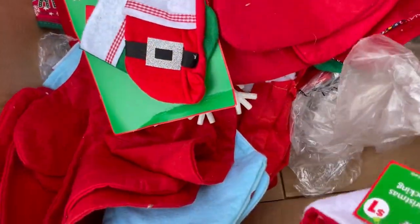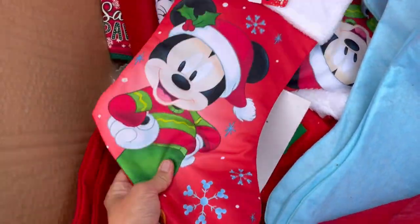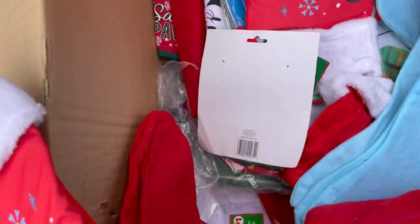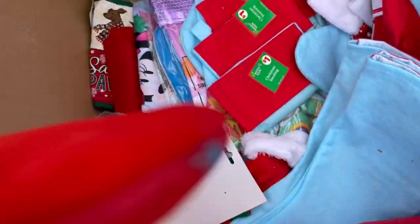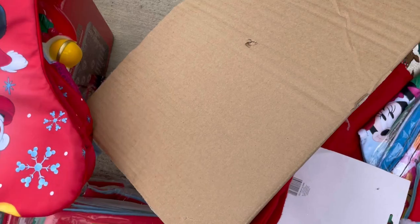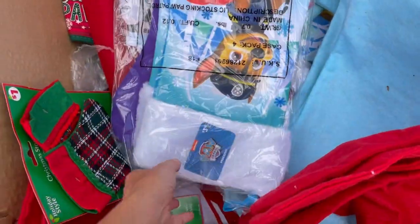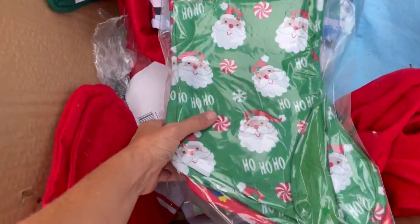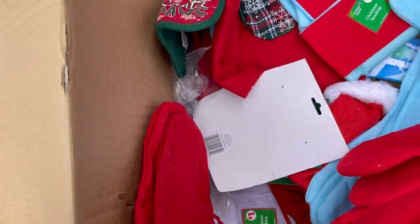Wow, there's a lot in here! Mickey Mouse - definitely can sell those. Wow, there's a lot in here. Paw Patrol - what on earth kind of box is this? Is this like something people got at the dollar store? I don't know, but wow, I'm digging this!